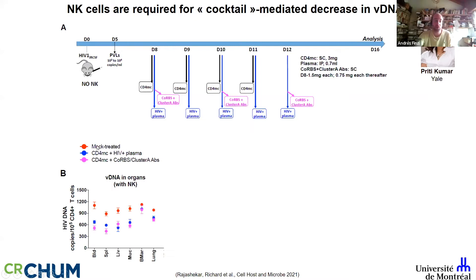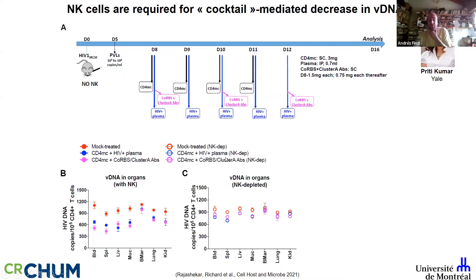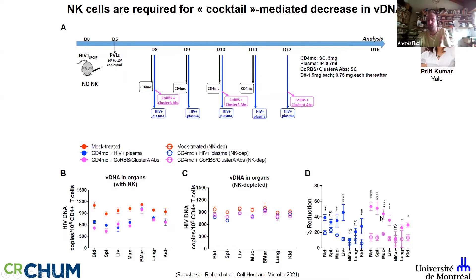In mock-treated mice versus when you provide the cocktail — the mimetic together with plasma from infected individuals, or the cocktail with coreceptor binding site and Cluster A antibodies — you see a significant decrease in total HIV DNA in all tissues except the bone marrow, for good reason: the mimetic didn't reach the bone marrow, as confirmed by mass spec. When we depleted NK cells from the mice, the effect was gone.